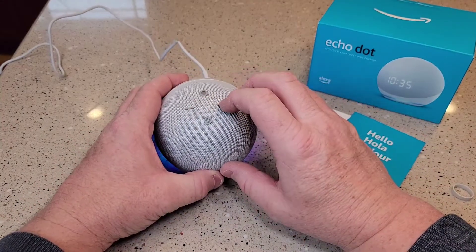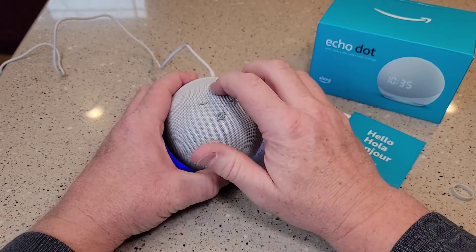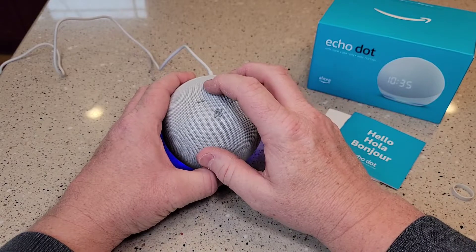But these are your standard buttons. That's volume. That's to turn the microphone off. These are buttons you press, and that's an action button.